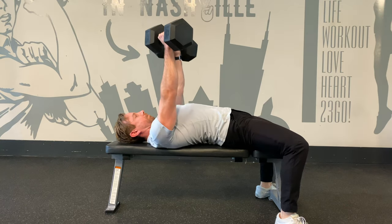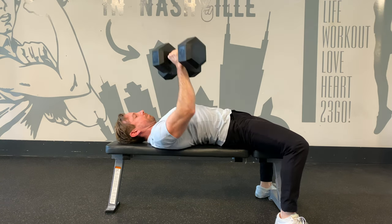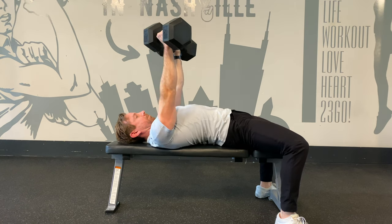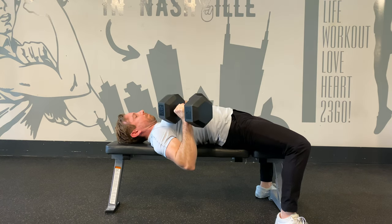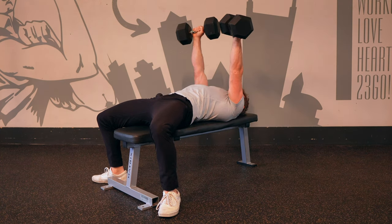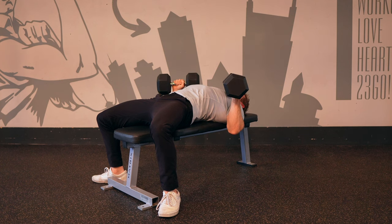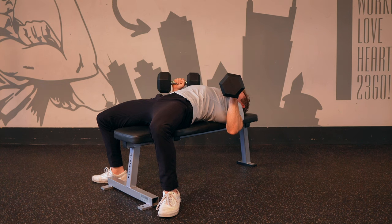Maintain total body tightness and exhale as you press the dumbbells. The weights will follow a subtle arc back towards the head before settling in the lockout directly over the shoulders. Slowly lower the dumbbells back to the starting position, following that same arc back towards the hips. Imagine rowing the weights towards you to engage the lats. Press and exhale once the dumbbells are about halfway up through to the lockout. You can exhale through the nose on easier reps and through the mouth with a power breath or grunt on the harder reps.